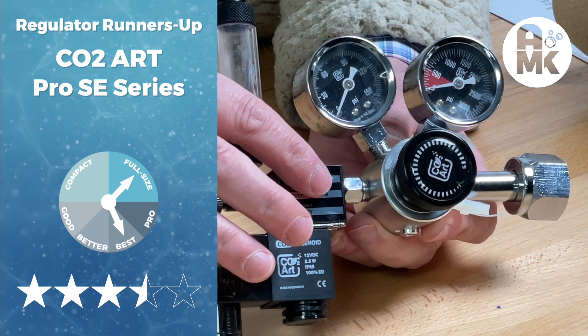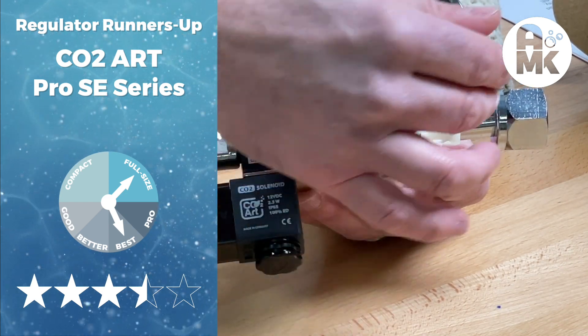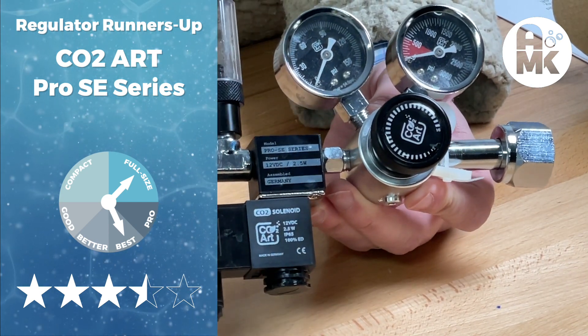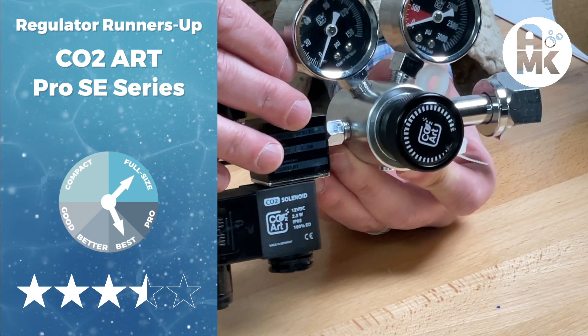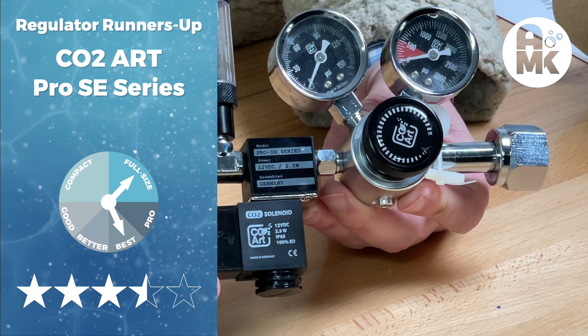The model above the Pro SE has a longer warranty, adds a dumping port and a manifold system. It performed similarly to the Pro SE but with a couple of added features, jumping up into the $270 price range. That's the CO2ART coming in as our first runner-up.